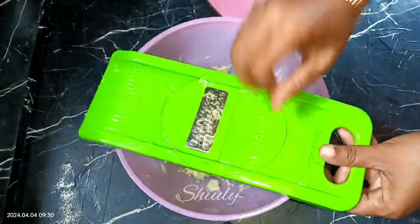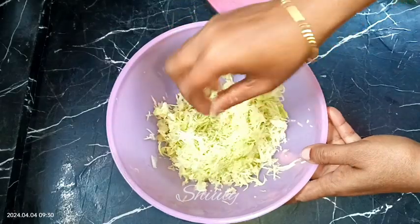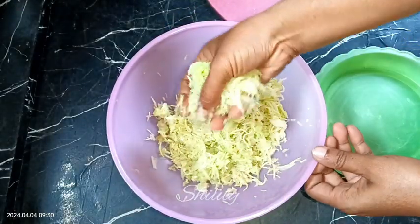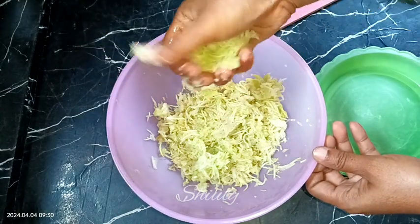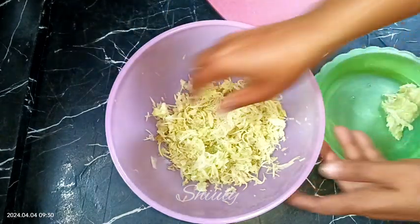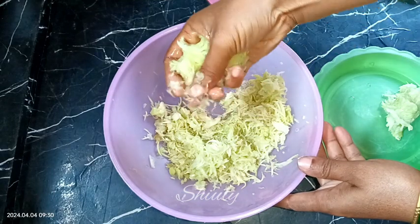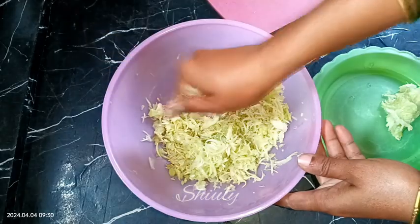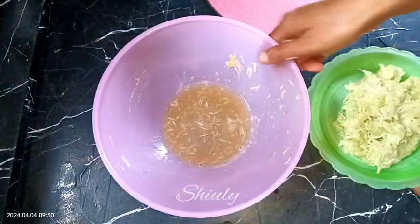After grating, here it is. Now we need to squeeze the water from the grated bottle gourd. We need to use our hands — no need to use a cotton cloth for squeezing. Just use your hand like this, and don't squeeze out too much water, just remove that excess water from it.